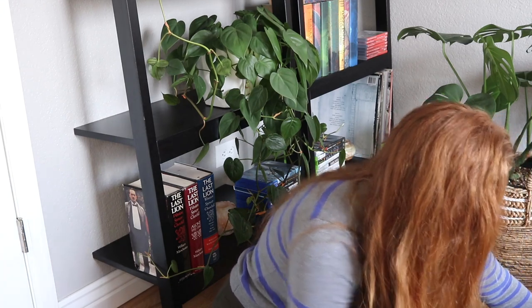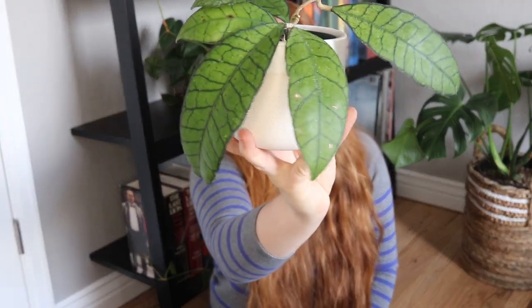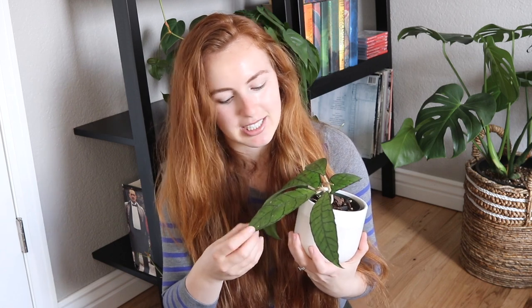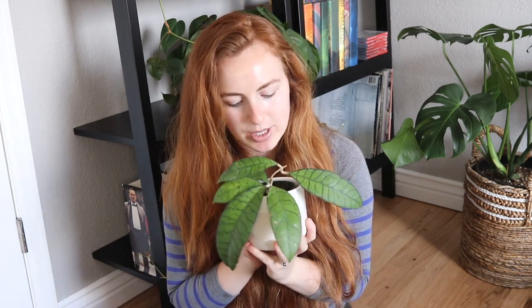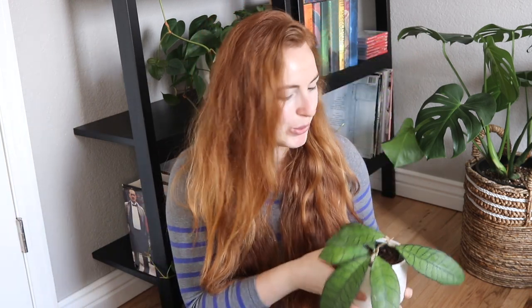Next up, we have another one of my favorites — this right here is the beautiful Hoya Kalimantan. It does have a couple of blemishes, bruises, and scars and things like that, but I'm sure once it produces new growth it's going to be even better than the old growth. It is absolutely huge.